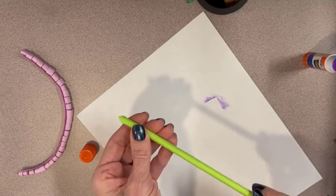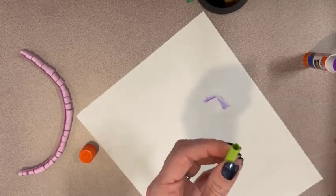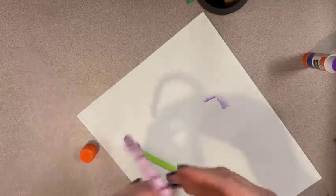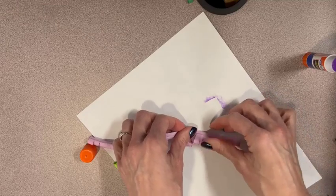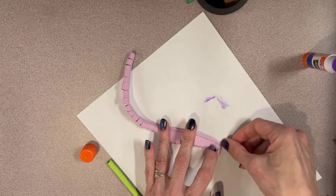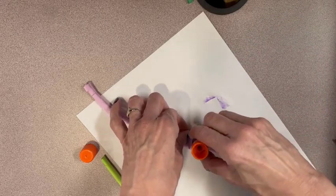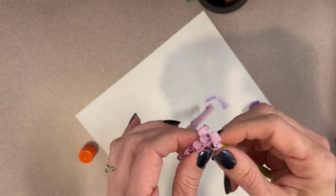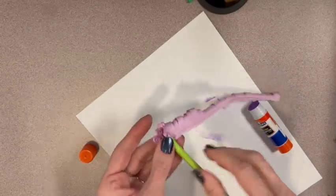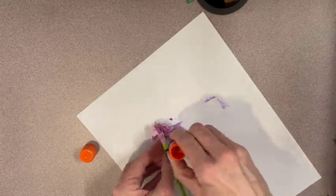Snip off one end of the stem. Take the rolled fringe paper and put glue on the top where it isn't cut. Keeping the paper roll side up, wrap it around the stem. As you wrap, keep the spiral fairly close together so the green doesn't show through.